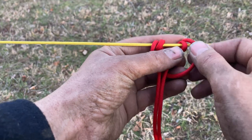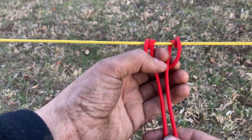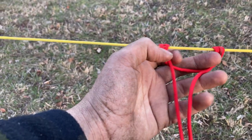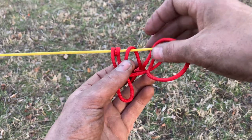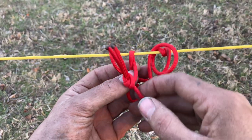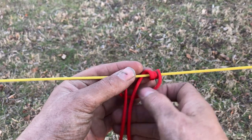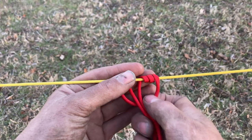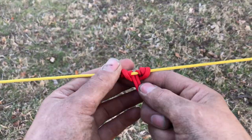Now you'll see we basically just have two of what we started with. You need to do this one more time. I like to spread everything apart to see what I'm doing. Put the knot over the ridge line, through the middle, through itself. Pull everything nice and slow — no need to rush it. Make sure you get everything dressed up good.